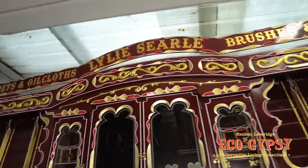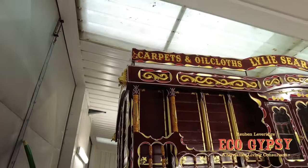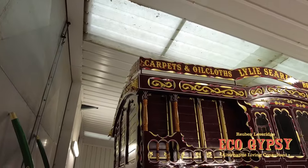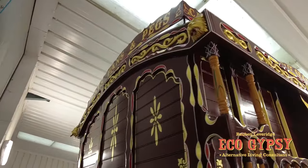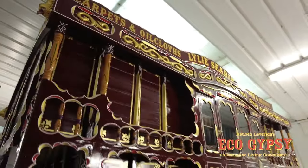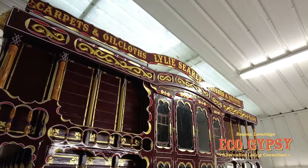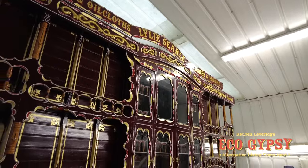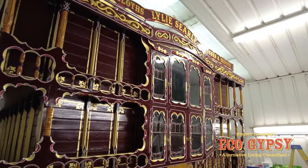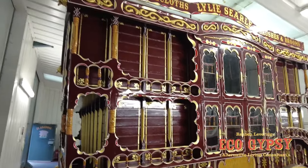Yeah, that looks something else. Gives it a completely different proportion as well. Yeah, that's a full week with three people on it and the fabricator — so there's a hell of a lot of work goes into a big old lump on it. But that's everything kept to the proper proportions.